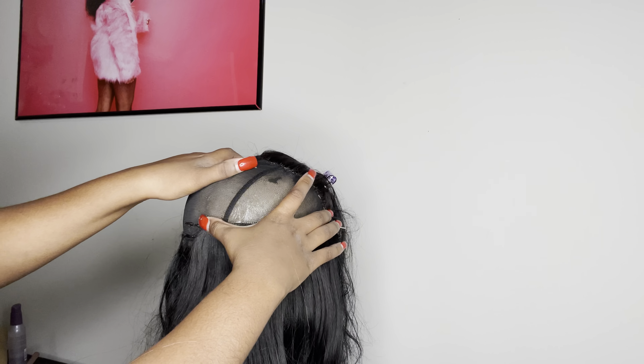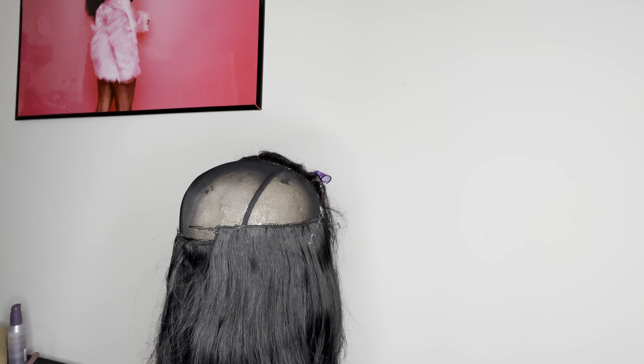Because I'm going to be the one wearing this wig, I didn't take the tracks all the way to the end of the cap. I know I'm going to have to cut that off because my head is not that big, y'all.